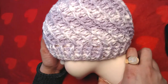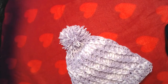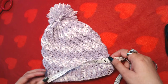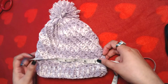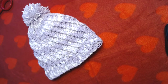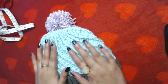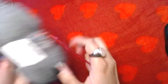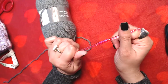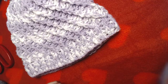This is how it looks with the pom-pom. Now I'll tell you the dimensions: the width of the beanie is approximately 8 inches and the length is approximately 7.5 inches. It's suitable for babies aged 6 months to 12 months, and it's the same size on both beanies. The yarn I used is 50 grams with 133 meters, and I used my all-time favorite 4 millimeter crochet hook.